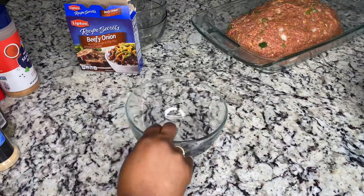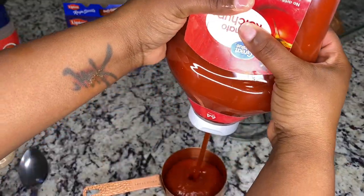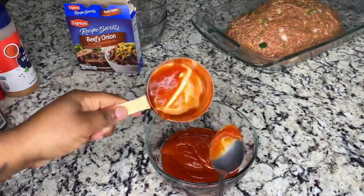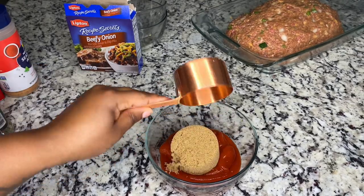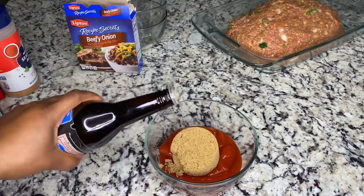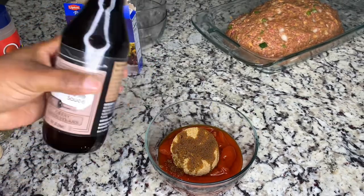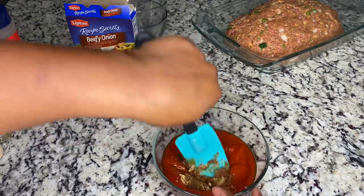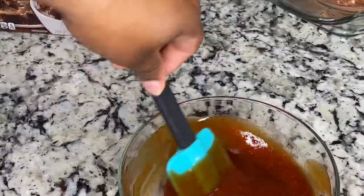A cup of ketchup, half a cup of brown sugar, a teaspoon of oyster sauce — maybe two teaspoons. This is how it's looking.